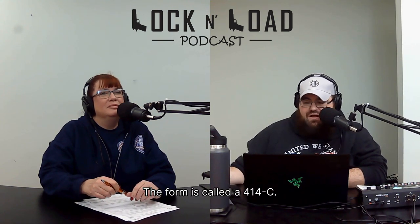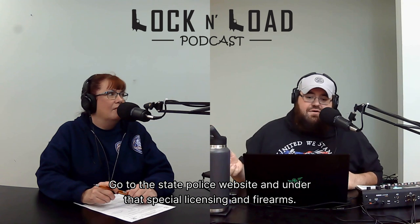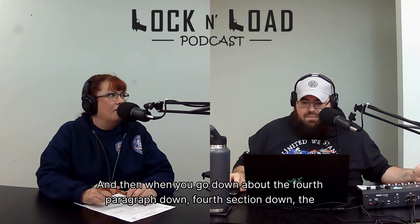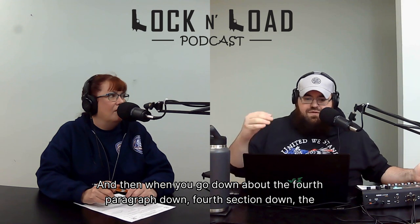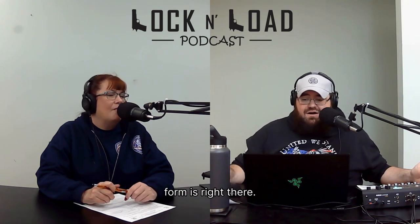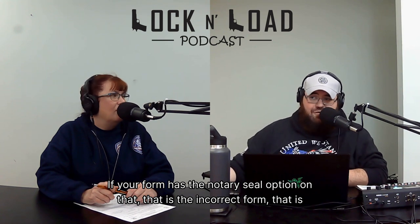The form is called a 414-C. First, let's start off with where we can find this form. Go to the state police website under Special Licensing and Firearms. It's a very long address — we can put it in our link tree. When you go down to about the fourth section down, the form is right there. It's going to be a PDF download.